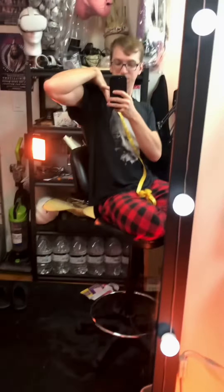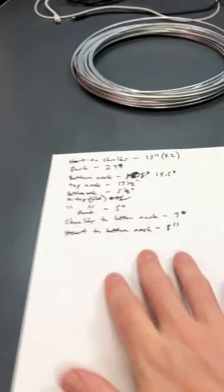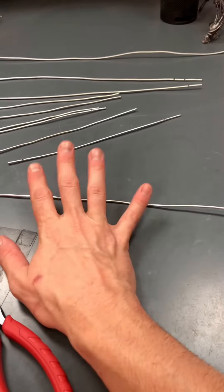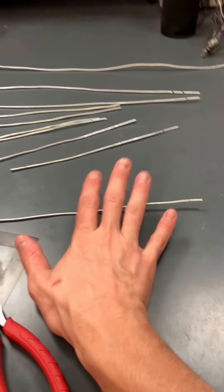Tools at hand, let's get started. The first thing I did was get some quick measurements, roughly outlining the shape of the shoulder piece I want. Now I'm going to measure, mark, and cut. Pieces are cut. I don't have the proper tools to straighten these out, so we're going to kind of just pretend that they are straight.